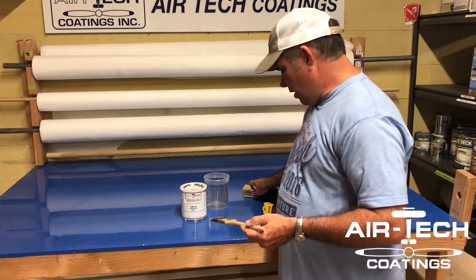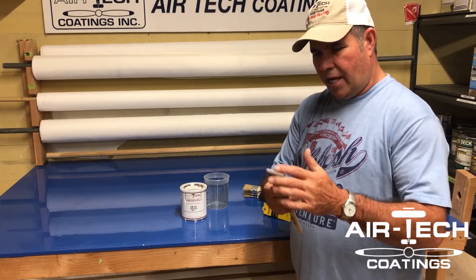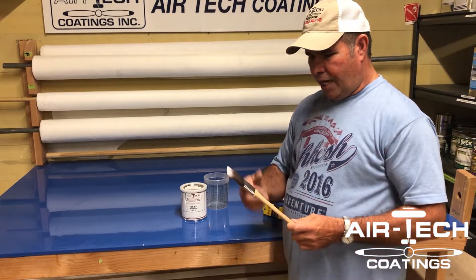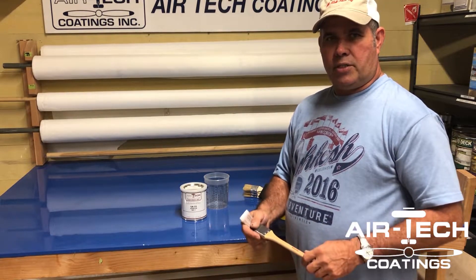It doesn't have to be this brand, but a lot of times if it says 'Clear Cut edge' or something like that, it usually works real well. It's gonna save you in the long run. I've seen Brian next door have the same brush for a year — several brushes, same brush.